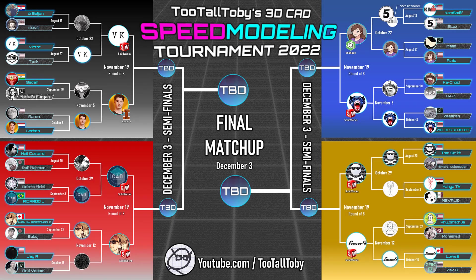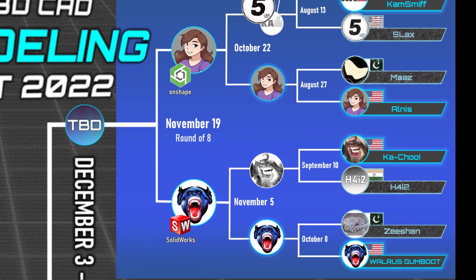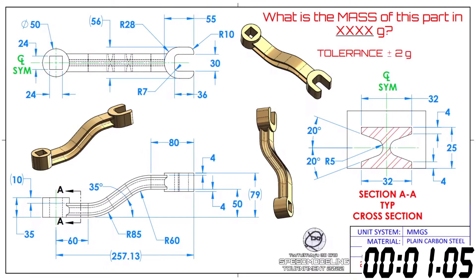Let me flip over to our full screen here, and we are going to start this next CAD battle in 3, 2, 1, go! What is the mass of this part in grams? Tolerance plus or minus 2 grams.